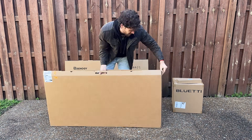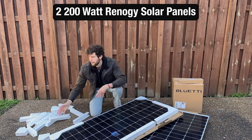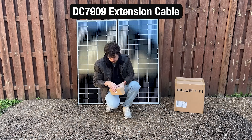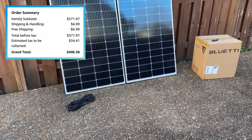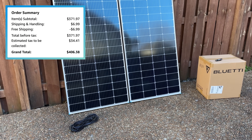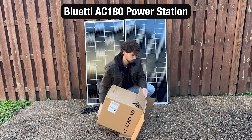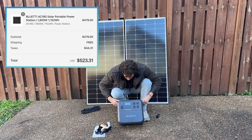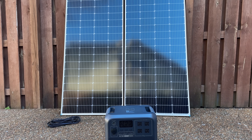So what did I get for $1,000? For starters, two 200-watt Renogy solar panels, which I'll be able to connect together for 400 watts of solar. Next is an extension cable for more freedom of movement with my panels. This plus the solar panels cost me $406. And finally, the power station — I went with one of the most popular options in this price range, the Bluetti AC180. I got it on sale for $523, bringing my total for this entire setup to about $930.